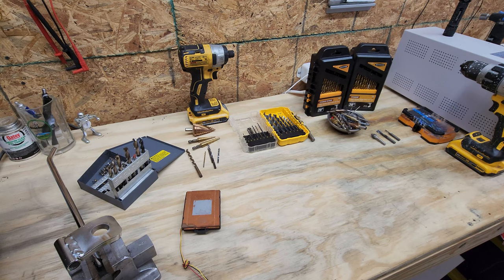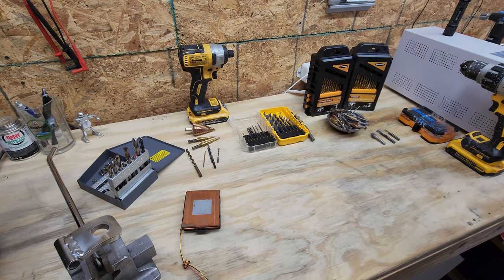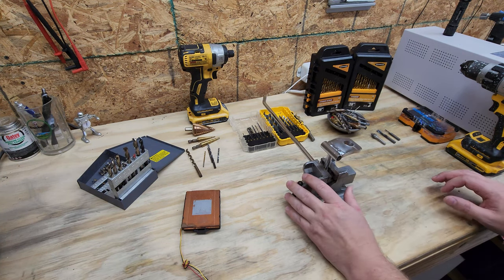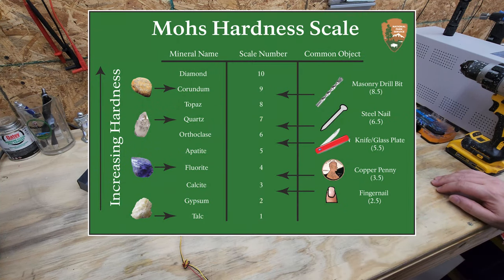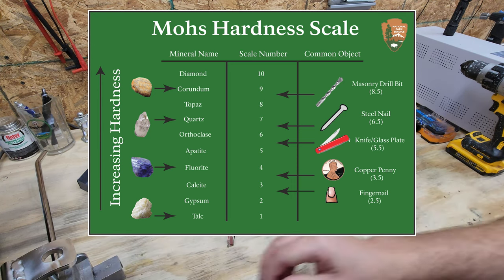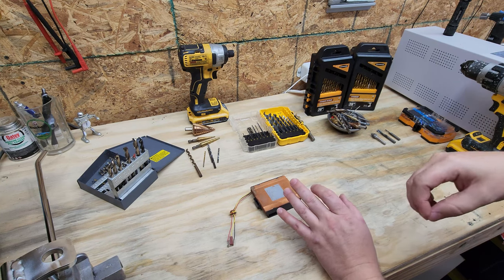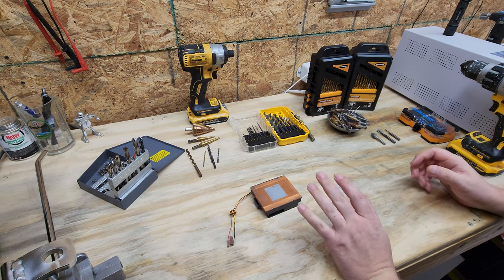Welcome back. Today we are going to go over metals that you find in medical environments and more specifically drill bits and how we can use drill bits to tackle metals we find in medical environments. One of the first and most important things you should know is that metals on medical equipment are much harder than metals you find in regular civilian environments. It's generally stainless steel, but stainless steel is a much harder metal, and in order to treat those metals you need to have the right drill bit for the job.